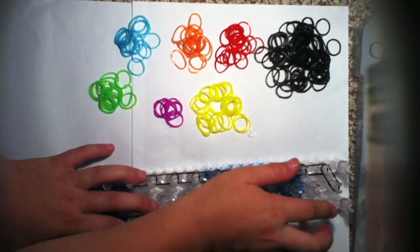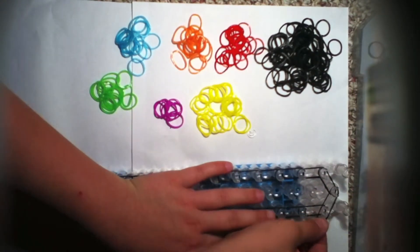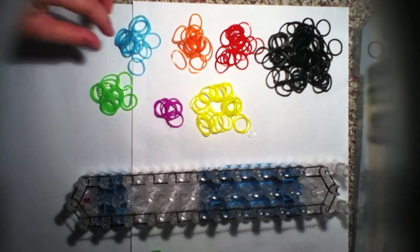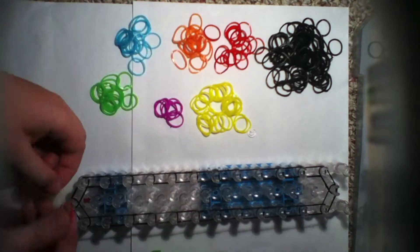I've gone to this peg. Now take your black band and go diagonally from here to there, just like the last time. Now you will take your first color — I will be using jelly red.